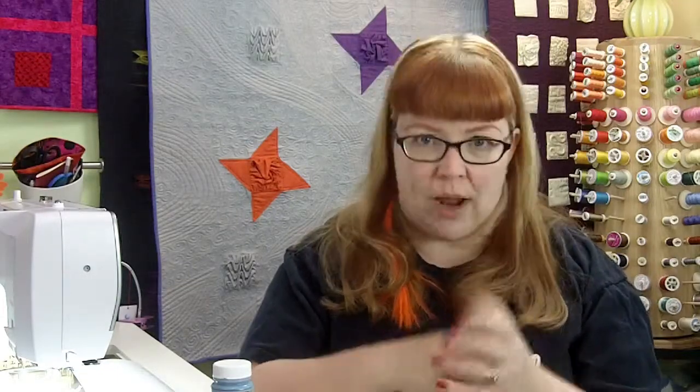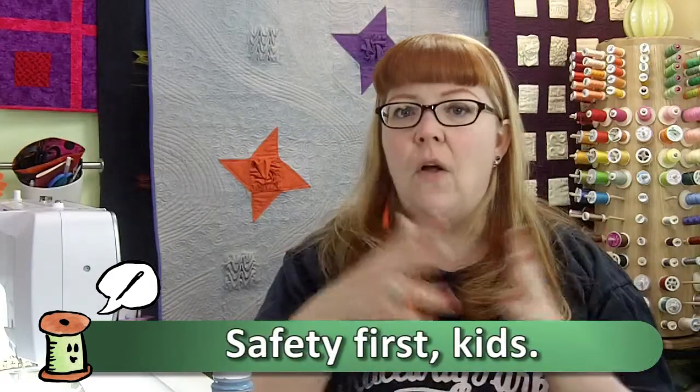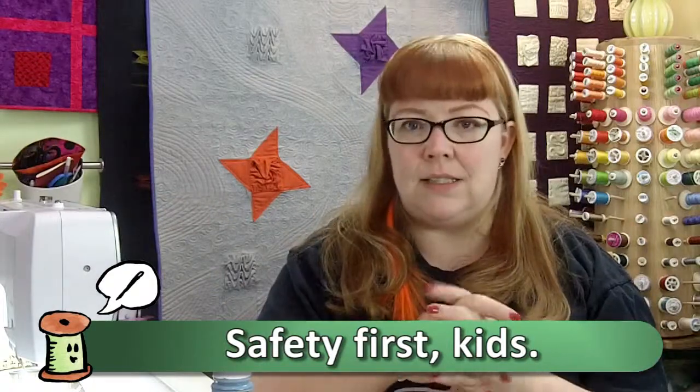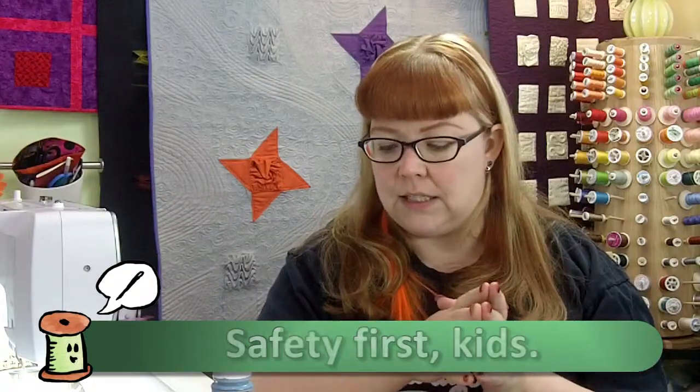Again, very similar to last week, this stuff does have a little bit of an odor to it, although it is not as strong as regular discharge paste, so it's something to keep in mind. You want to protect yourself — you're going to want to make sure that you use a respirator or open a lot of windows, turn on the fan, really ventilate this stuff because it does have a bit of a strong odor.